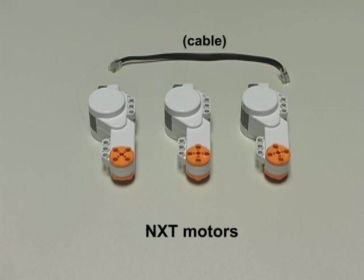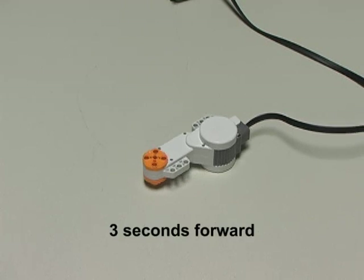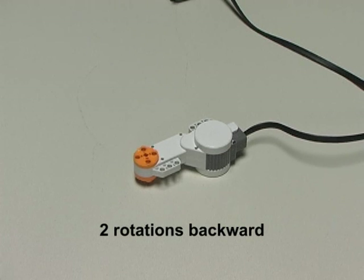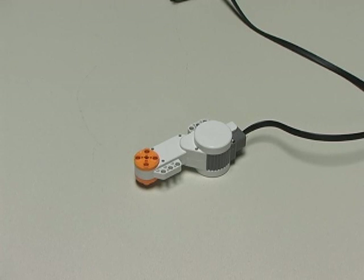The NXT kit also comes with three output motors. These are what enable an NXT robot to move. I've hooked a motor up to one of the output ports on the NXT brick using the same type of cable used for the input ports. A motor can turn in either direction at a user-specified speed for a set amount of time, such as three seconds, a set number of rotations, such as two rotations, or a set number of degrees, such as 90 degrees.